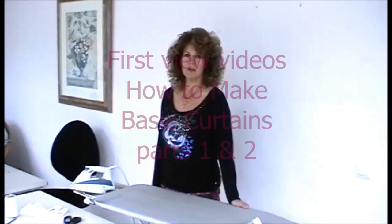Hello, I'm Angela Broughton from Poles and Blinds. I'm going to show you today how to make pencil pleat curtains.